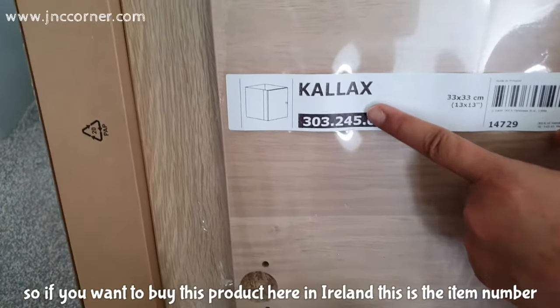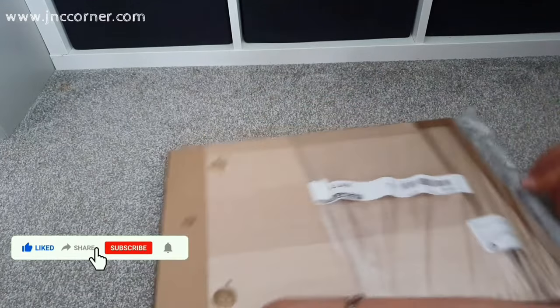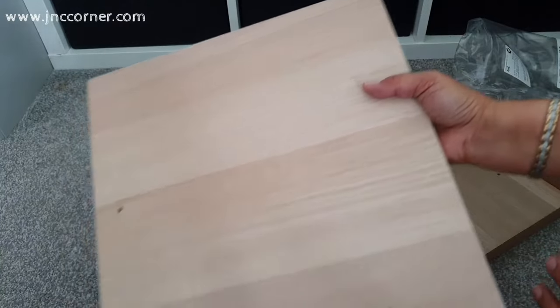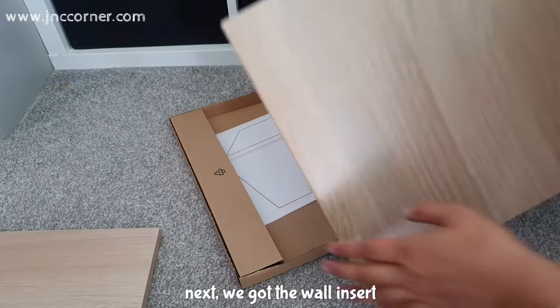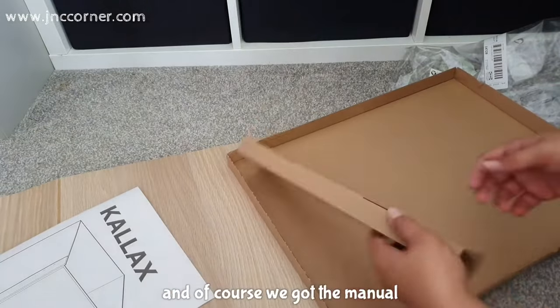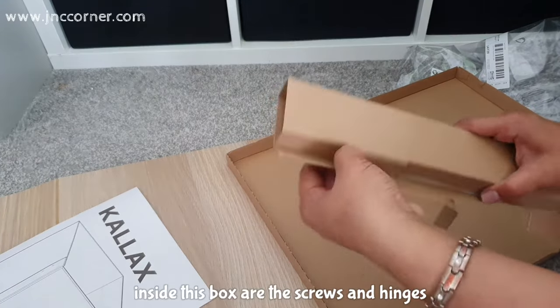If you want to buy this product here in Ireland, this is the item number and the size is also listed just beside it. So we got the door itself — you can see the holes for the hinges and screws. Next we got the wall insert, and they are for the wall. And of course we got the manual. Inside this box are the screws and hinges.